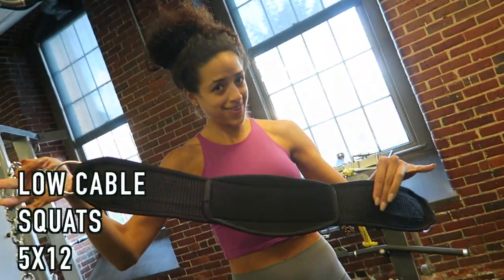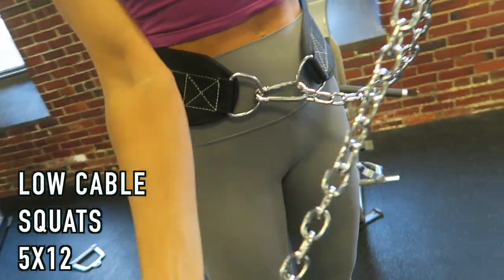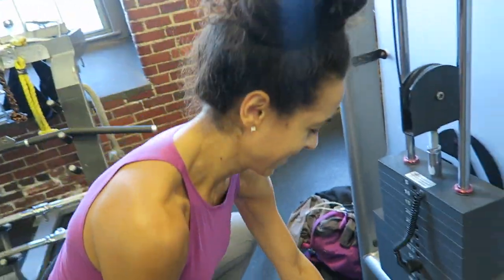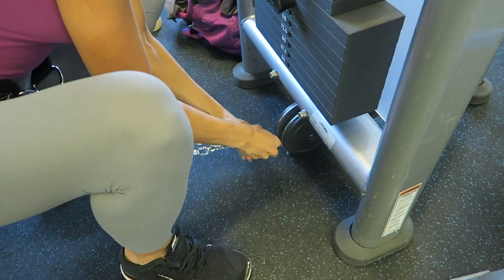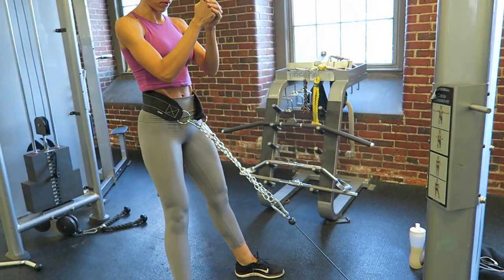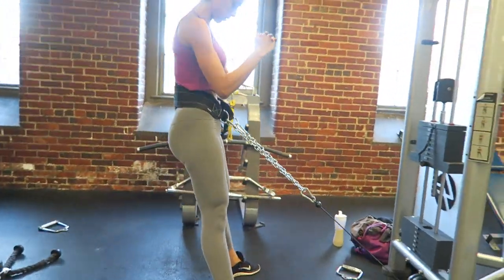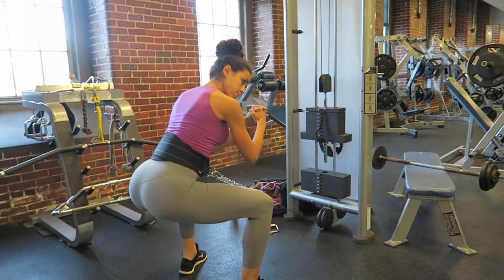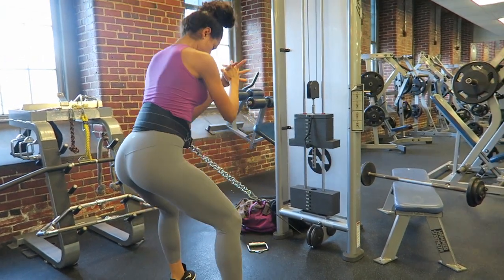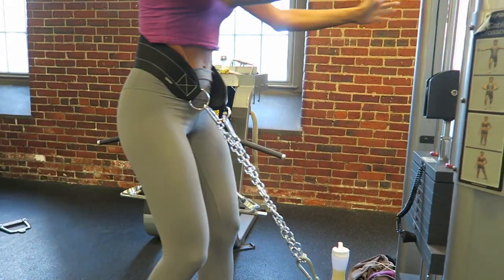I was supposed to do barbell squats but the squat racks were all taken, so I'm going to show you low cable squats. Grab one of those belts, clasp it, and attach it to the cable. Pick a challenging weight and perform a regular squat — keeping your chest tall and pushing through your heels on the way up. My toes are slightly pointed out, and I push my knees out a little to activate the glutes. This is actually one of my favorite squat movements — I was working with around 95 pounds but you can go heavier.